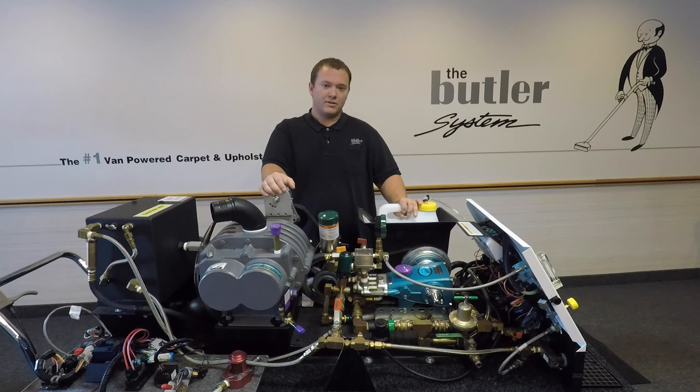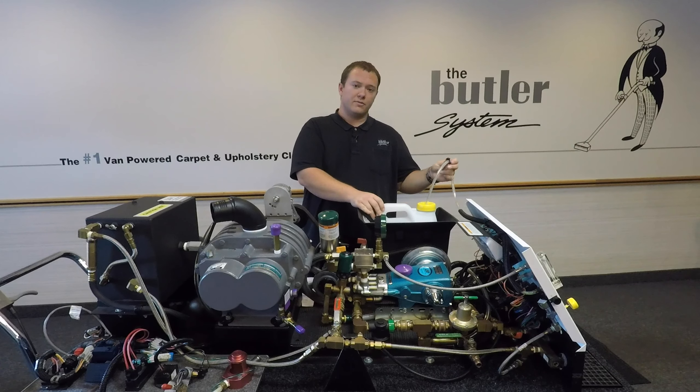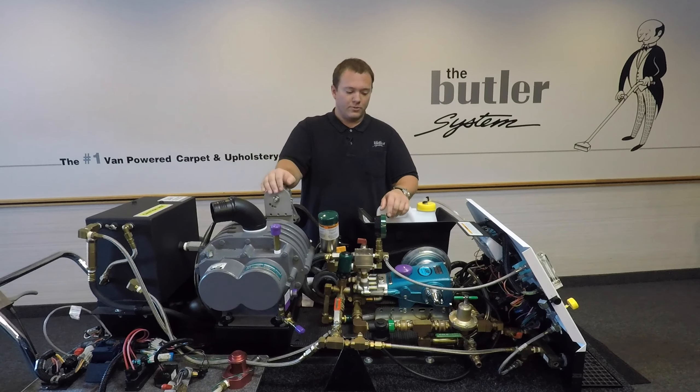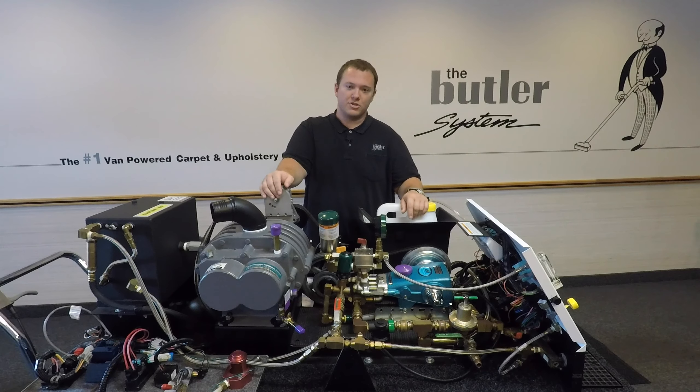This is going to have to be done any time you change out this container, any time the detergent line is removed from the jug, and it is important when we use our high pressure pump to keep this system primed, as running it dry could cause damage to the machine.